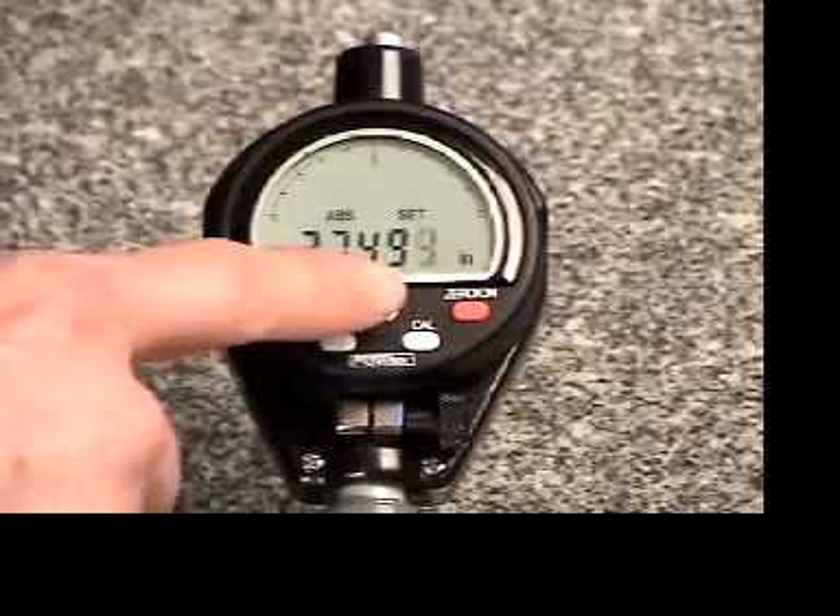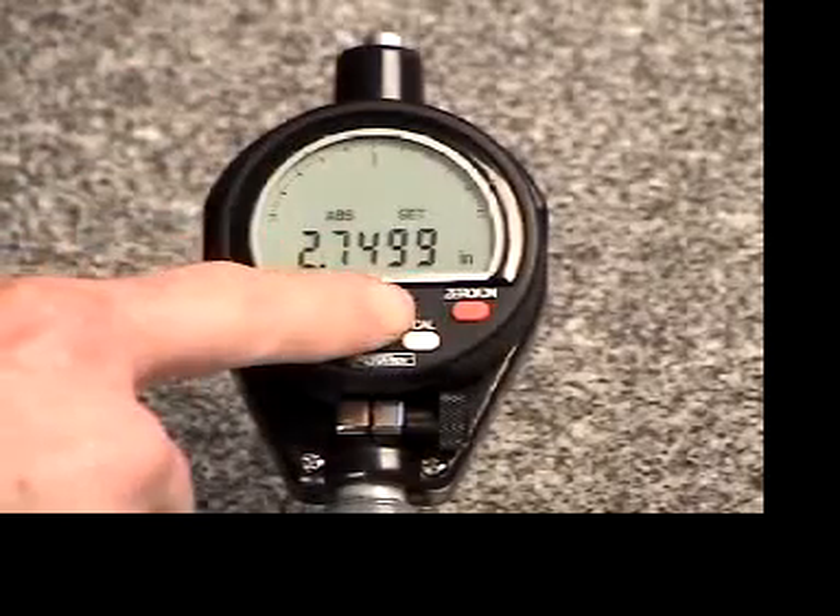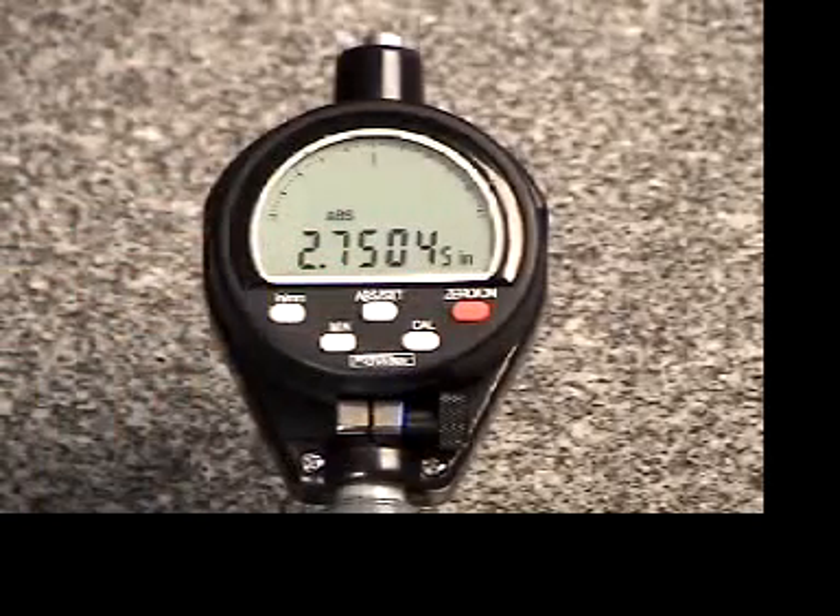When the final number is entered, hold down the AB Set button until the set icon is flashing. Release the button and lightly tap one final time to enter the measuring mode.